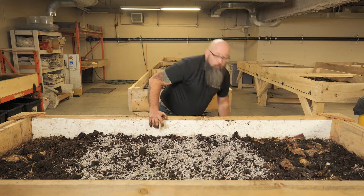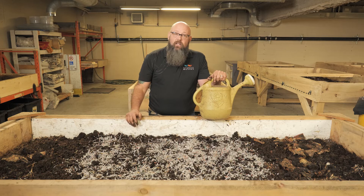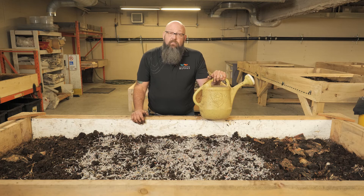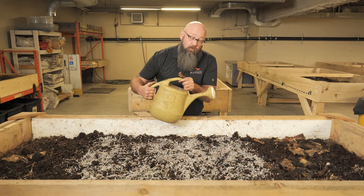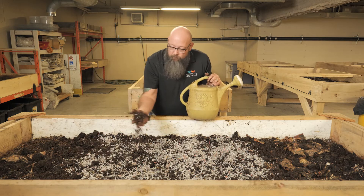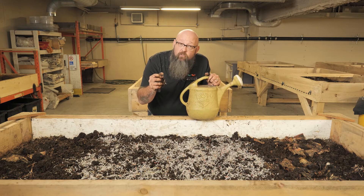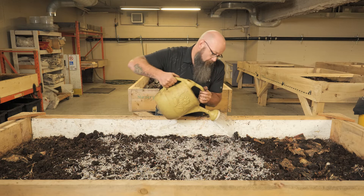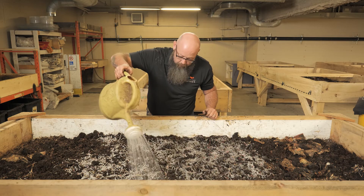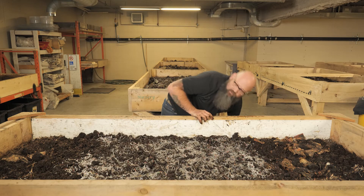Next, take your watering can and use dechlorinated water if you can, because the chlorine can affect the worms. You don't want to put a ton of water on — back to that 70% humidity: when you squeeze the soil, you want just one drop of moisture. If you're not getting a drop, you need a little more water. Add it gently — not too aggressive, we don't want to drown them. It's not a swimming pool.